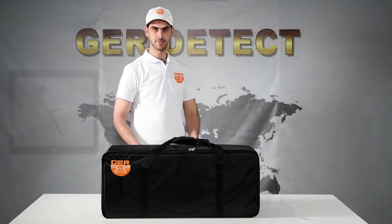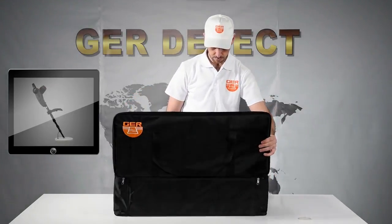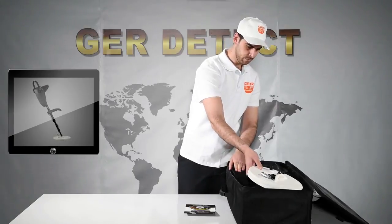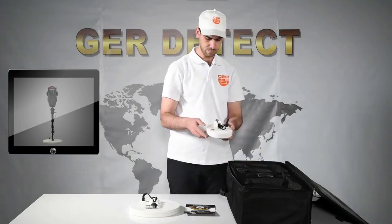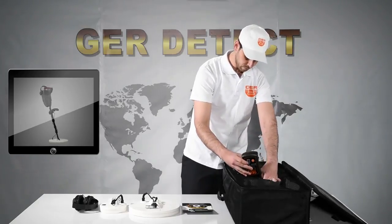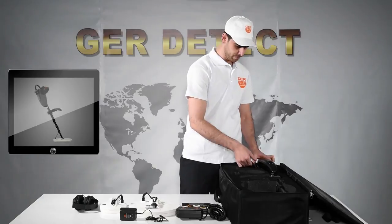First, we open the device bag and get familiarized with all its components: a safety box to protect the device, a 2-year warranty card, a search coil size 28 x 28 cm, a search coil size 15 x 15 cm, headphones, a BT144 battery, a device charger, and the main unit.